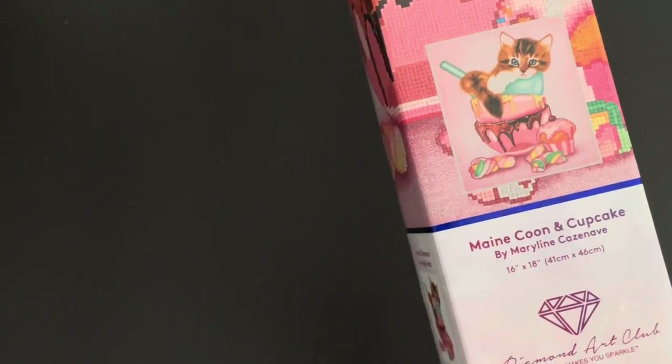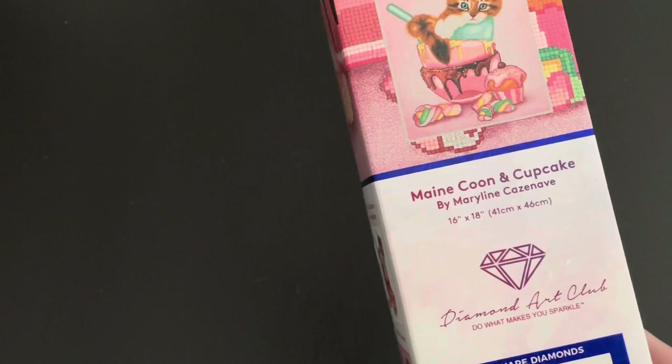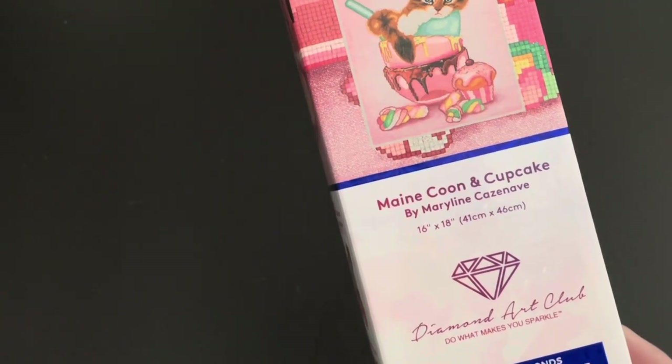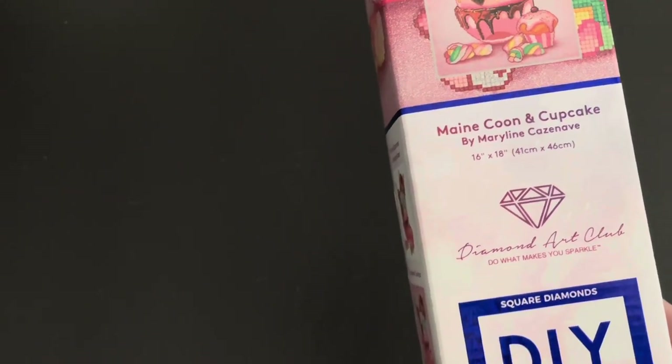The dimensions of this piece are 16 by 18 inches, or 41 centimeters by 46 centimeters. It is a square.